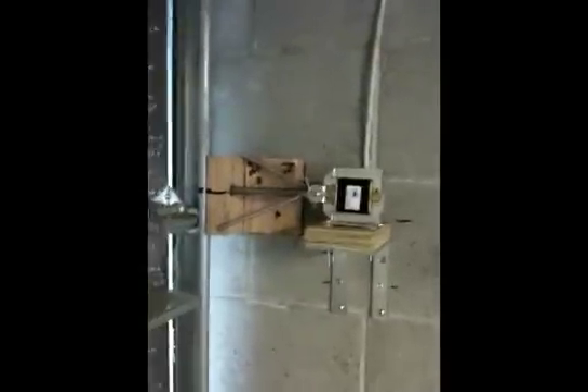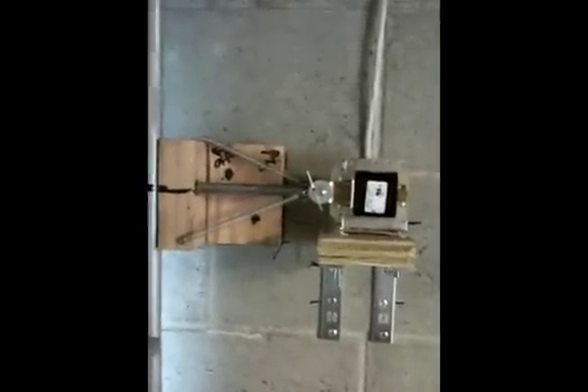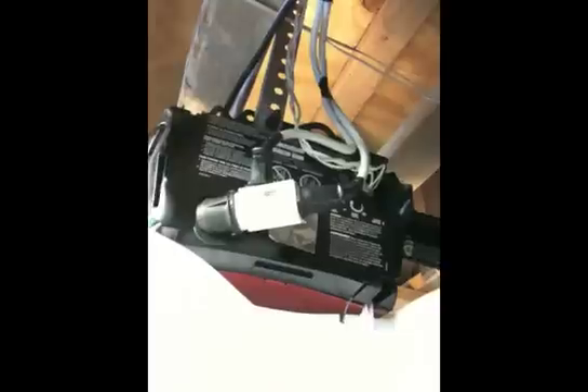The garage electric deadbolt system is done. This is what it looks like on the side — it's a solenoid mounted on a bracket with springs pulling the deadbolt through the track. That's connected and wired to one of the light sockets that goes on automatically. The light turns on whenever the garage door is opened or closed, so that triggers the power to the solenoid. It's just a socket that screws into the light bulb socket, which is kind of cool.